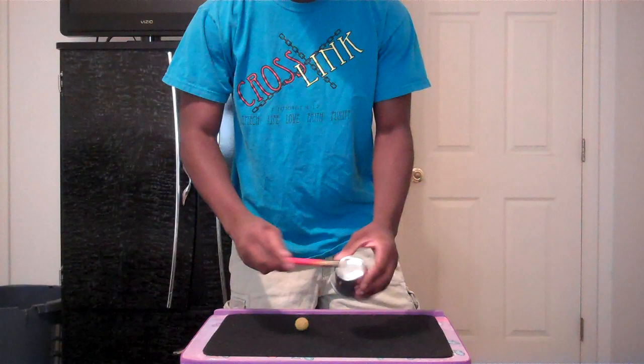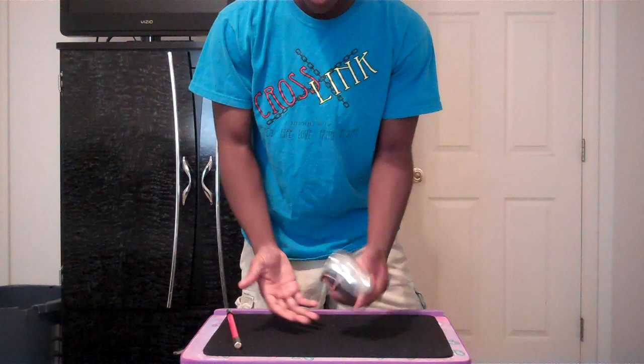It involves one cup, one ball — no more, no less. If you were here, I'd like you to examine it. It's a solid cup and a wooden cork knitted ball. Nothing too special about either one of them.